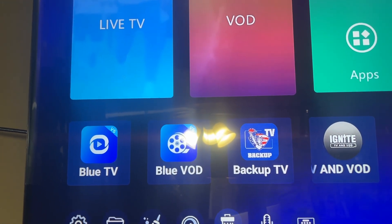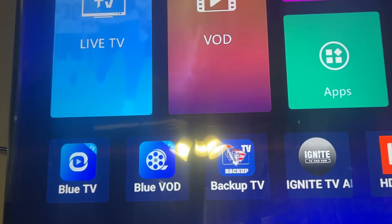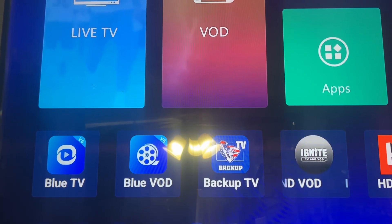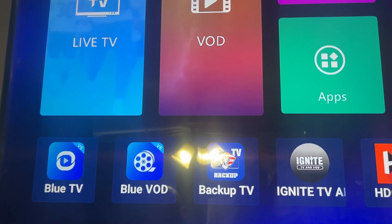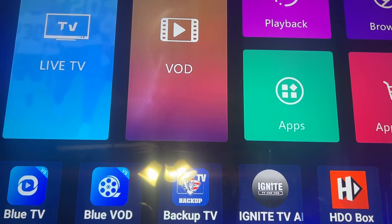SuperBox is having so many issues lately, but that's why you have a backup for your backup. Good luck and hopefully this will be the last of the issues for a while. All I can say is good luck - give it one more try, don't give up on your box yet, they'll fix it eventually. Please like and subscribe, have a good day!